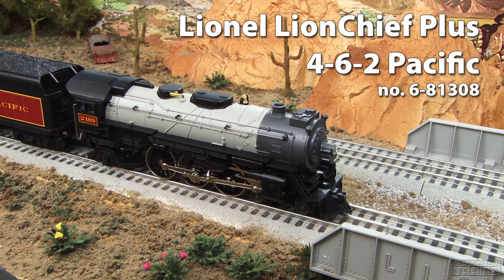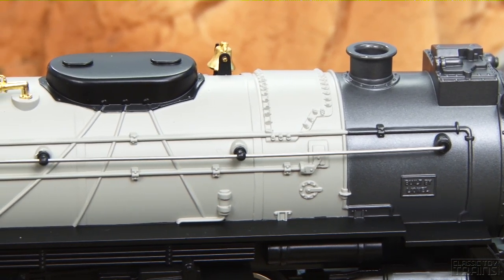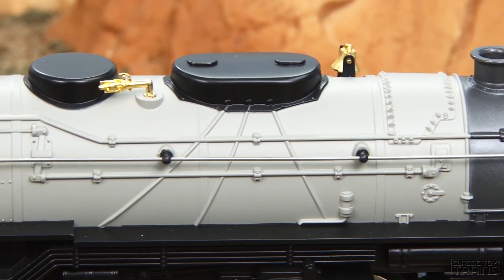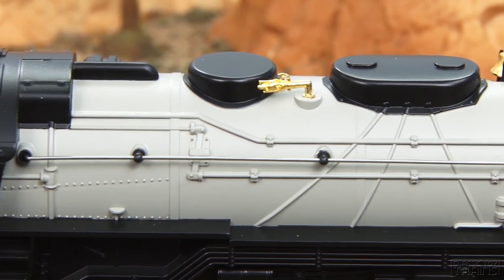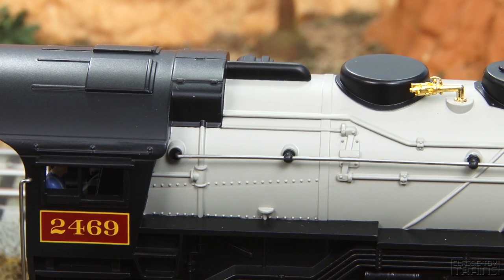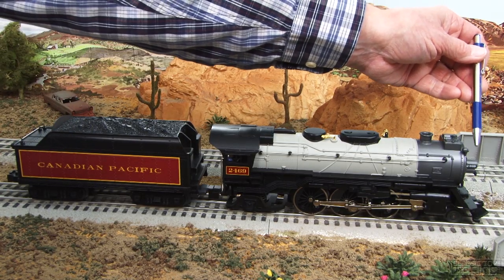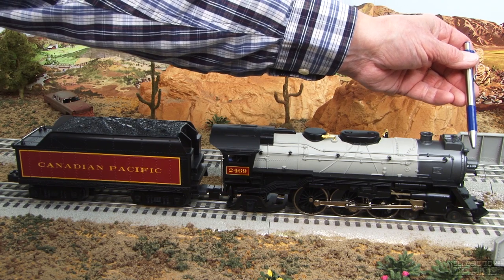Now let's walk through the locomotive and talk about some of the features. First off, you'll notice the locomotive tooling is very nice and very clean. It's accentuated by the very nice Canadian Pacific paint scheme — really no flaws in the application of paint at all.